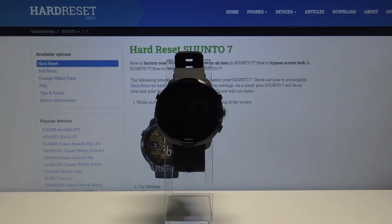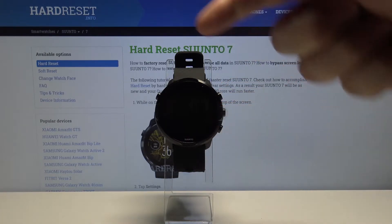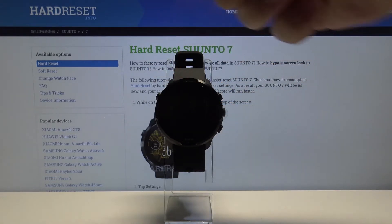Hello, in front of me I have Suunto 7 and I'm going to show you how to enable the power saving mode on the device. First, let's wake up the screen on our watch. To do it you can double tap on the screen or press the left upper button.